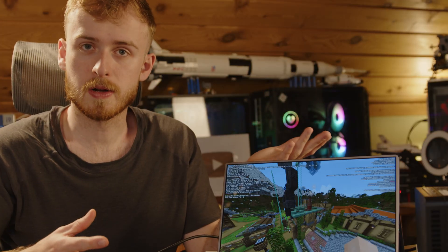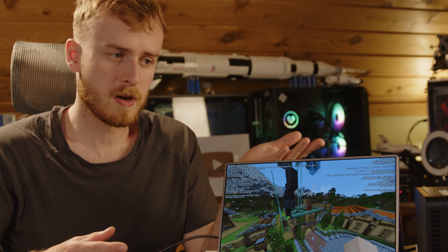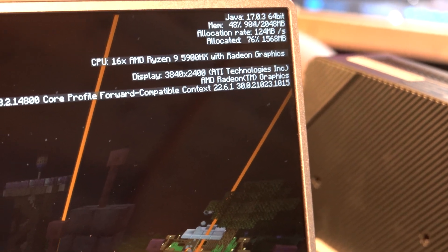One of the biggest issues with mini PCs is that they can get very loud. The one we use for our Minecraft server has pretty much the same processor and more RAM, and it runs very hot and very loud. While we're not under full load here, this is probably equivalent to the load you'd see running a Minecraft server. It's actually hidden in the background so you don't hear it in the microphone — it'd be super loud otherwise.